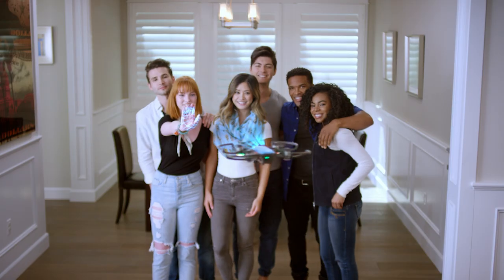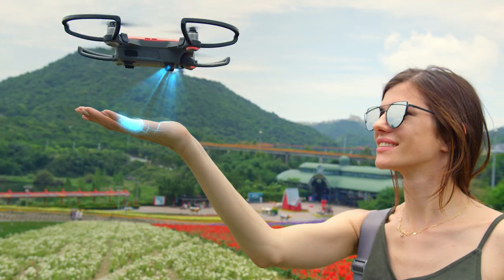Hey guys, I'm Ty and you're watching the DJI Spark tutorial video series. In the past, controlling a DJI drone required either a remote controller or a smartphone. With Spark's new advanced gesture system, controllers and phones are no longer a requirement to fly. In this video we'll show you how to launch, control, and land Spark all with the palm of your hand.